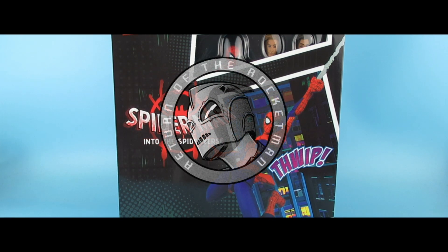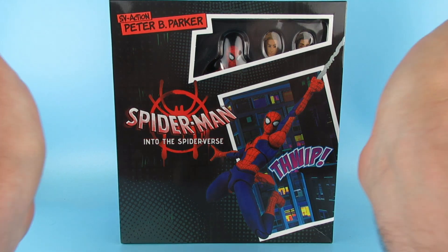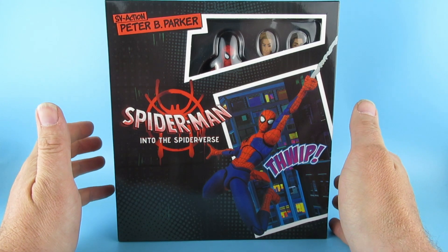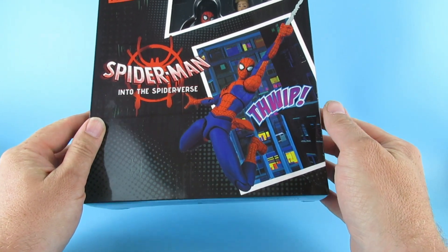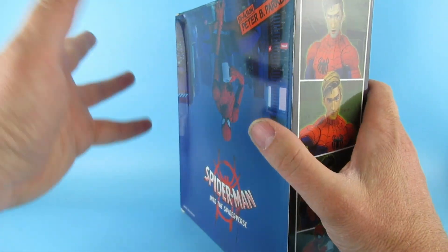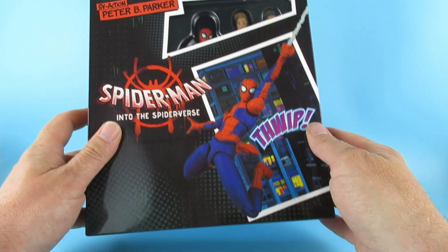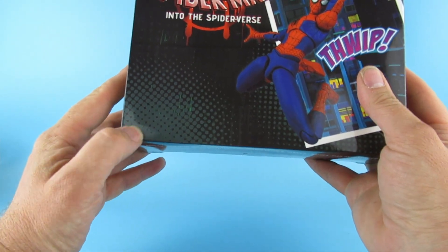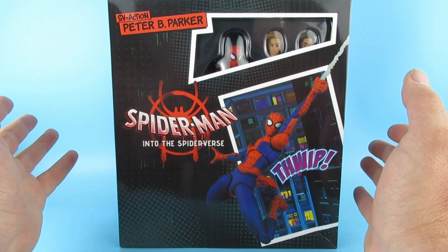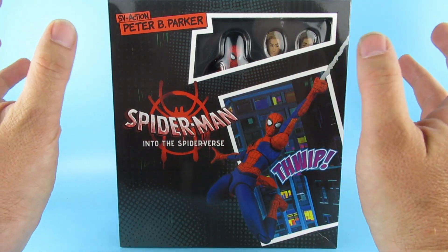Hey you guys! Today we're looking at this, which is a mystery to me. This is the SV Action Peter B Parker Spider-Man Into the Spider-Verse action figure, and you see it has not got the big box with the artwork on the front — there is a different mold. The word Marvel is also missing off the bottom down here, so I'm not sure if this is a bootleg or a real one. I got it from AliExpress.